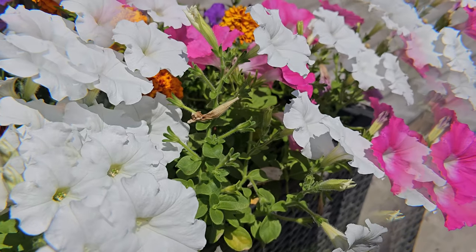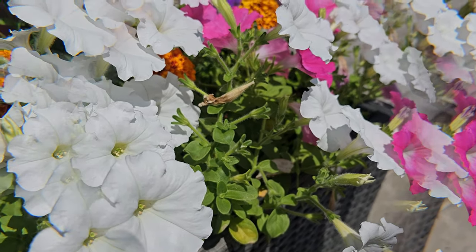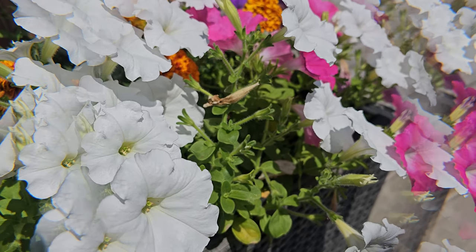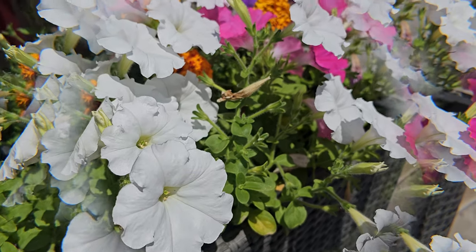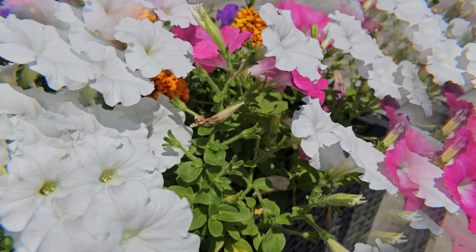Now let's talk about some of the lens options that you have. First, I have this Kaleidoscope lens right here. What this one will do is give you that really unique-looking kaleidoscope reflective type of image. So if you're trying to shoot some fun video for a project or you just want to get some unique shots, this is definitely a fun lens for that.